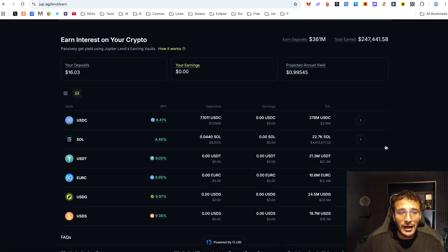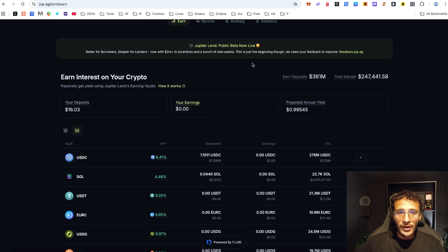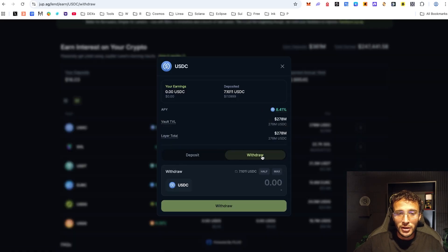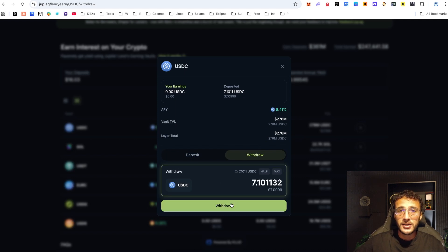We've officially lent out two different assets — USDC and Solana. You can see that we're projected to earn $1 every single year from the minimal amount we've lent out. For $16 deposited, earning $1 is not bad whatsoever, and the more you deposit, the more you earn. You also know how to withdraw: choose your asset, choose an amount, hit that withdraw button, and your tokens go back directly into your wallet.